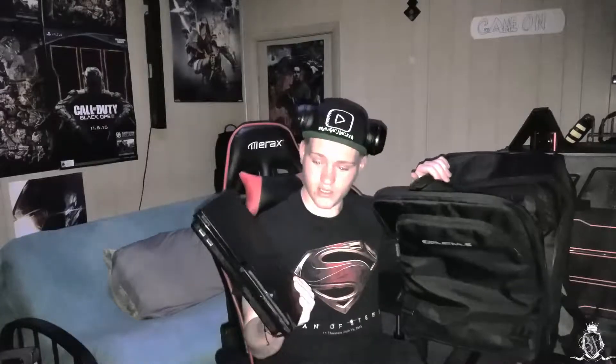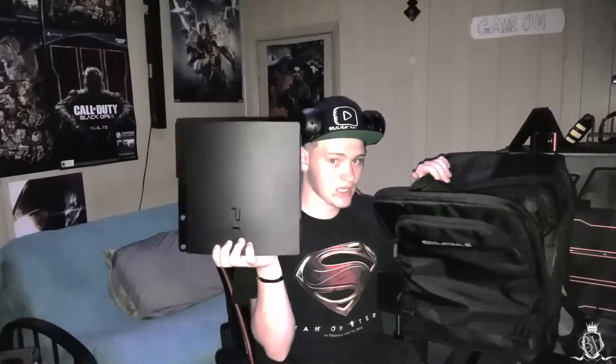Open it up and the first thing you see is my laptop — beautiful. I just threw a random system in here — boom, PlayStation 3. Are you Sony fans? PlayStation 3 Slim Edition — well, this isn't slim, it's heavy as hell. But I didn't want to unhook my PS4, so we're going back retro.